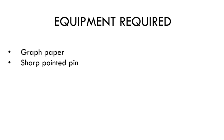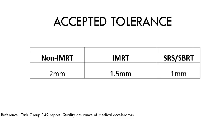The equipment we will need is graph paper and a sharp pointed pin. The tolerances come from TG 142: for non-IMRT type treatment the tolerance is 2 millimeters, for IMRT type treatment it is 1.5 millimeters, and for SRS-SBRT the tolerance is 1 millimeter.